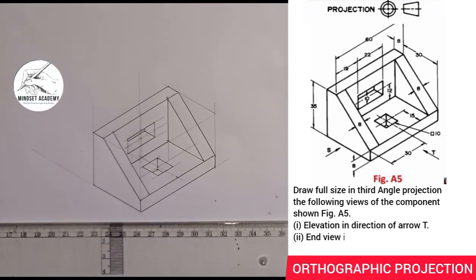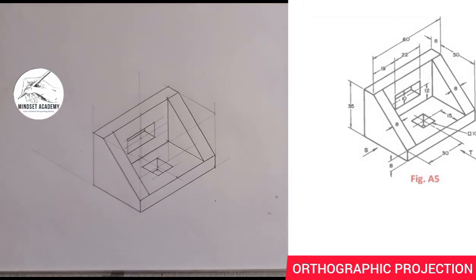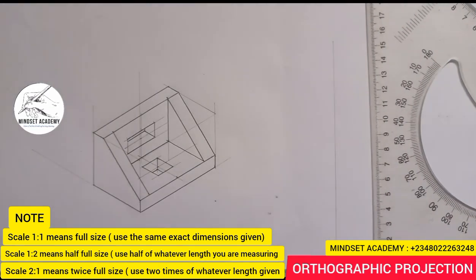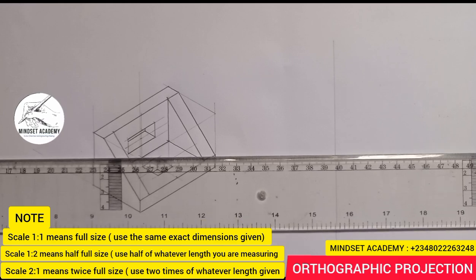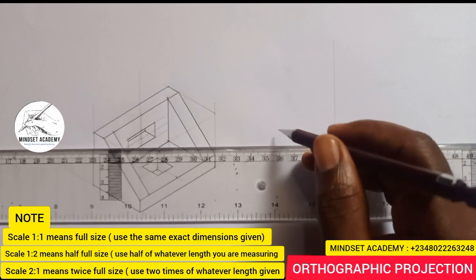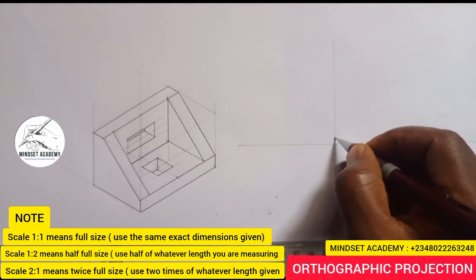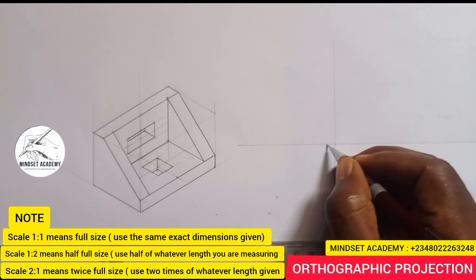When you hear the word Orthographic Projection, the first thing you need to do is draw your Orthographic Projection axes. You draw your vertical line this way, and also your horizontal line this way. Now you measure from the center where they meet — five millimeters up and five millimeters down, five millimeters to the right and five millimeters to the left.